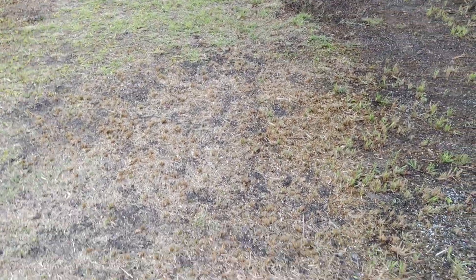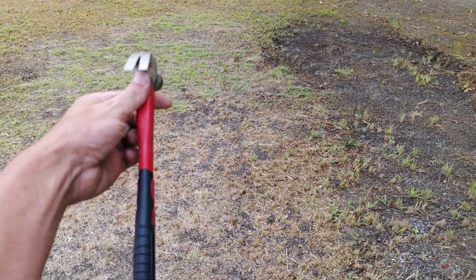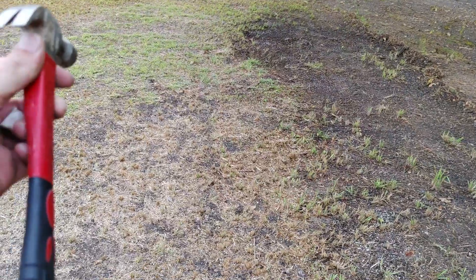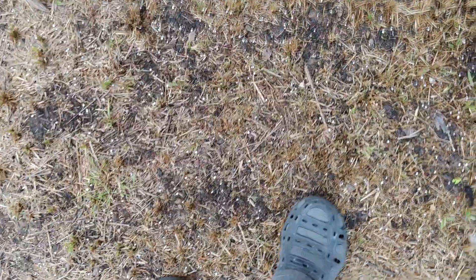I put fertilizer on this strip as well, just up and down, kind of like that — just to see what the fertilizer does, even though it's not touching soil. Some of it will tuck into the soil.